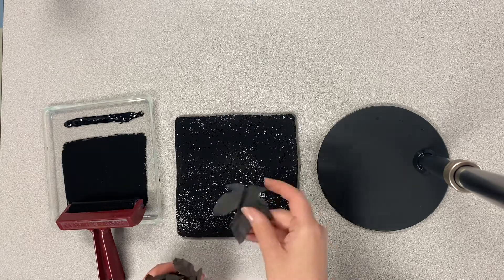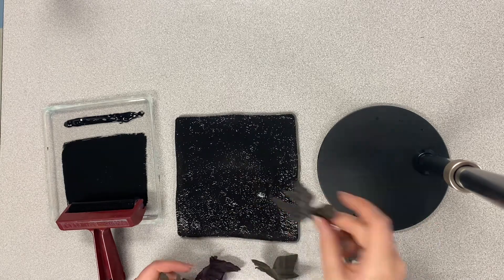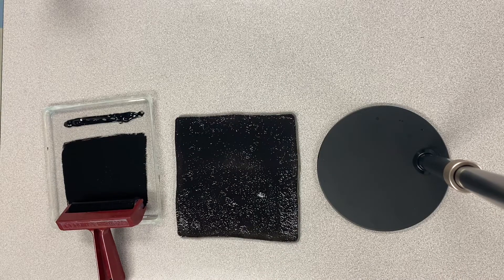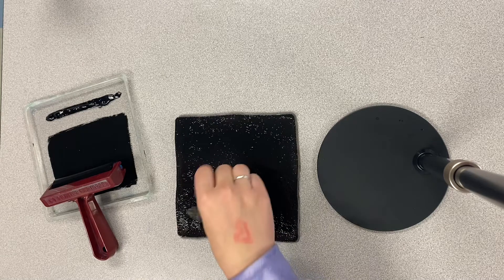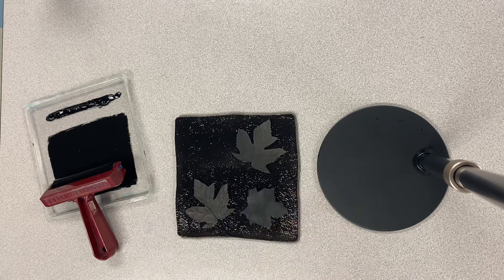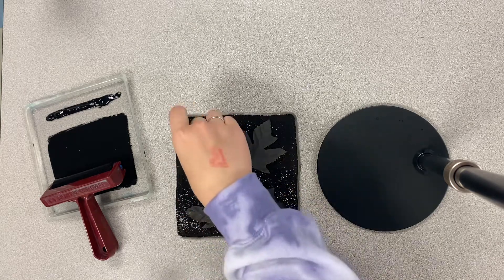The next step is to use these leaves and place them onto the jelly plate. It's very important not to overlap the leaves. We want to give them some space and fully fill our composition. Try to make sure it's somewhat balanced as well.